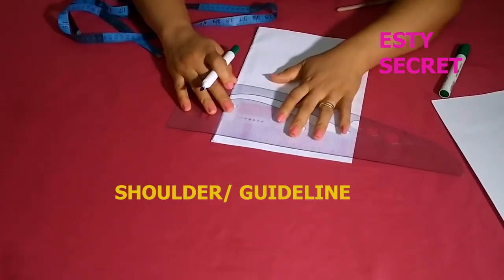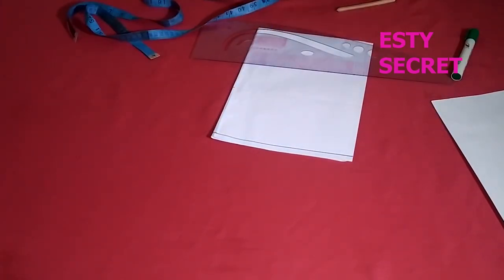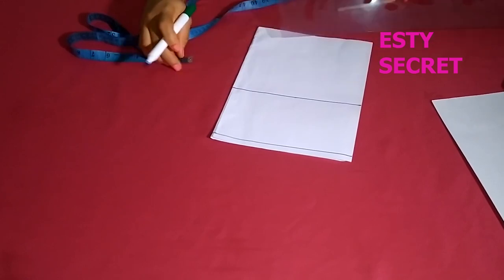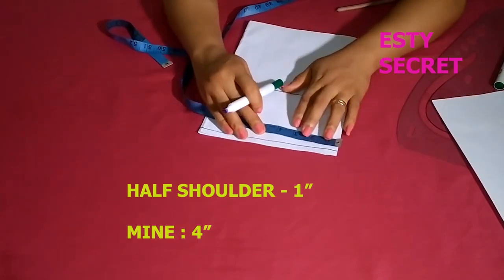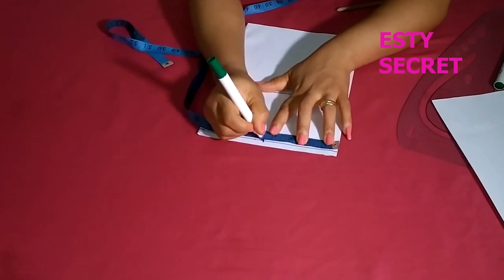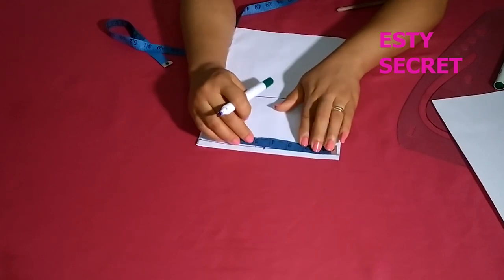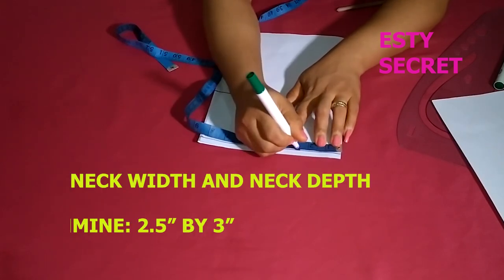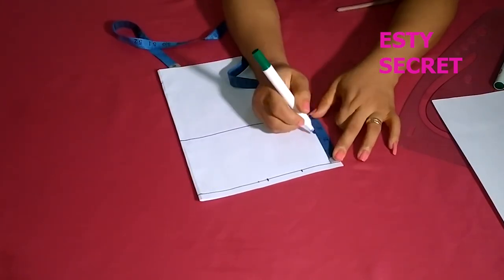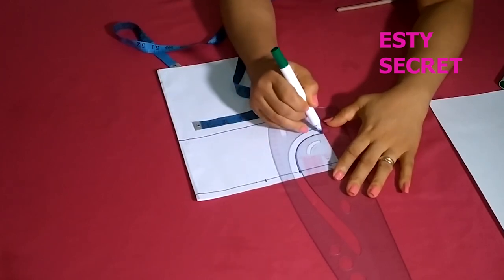To get started with the drafting, I'm marking my guideline which will serve as my shoulder line. Then from the shoulder line I'm marking the chest line. Back to the shoulder line, I'm putting half of the shoulder width measurement minus one inch — since the dress will have straps, you don't want it exactly at the shoulder point. Then I'm going in to mark the neck width and the neck depth. This part is optional but it helps you understand how the pattern works.